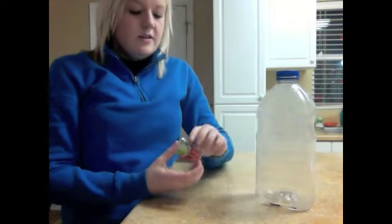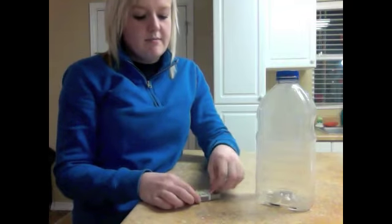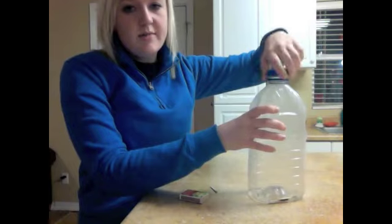And then matches. First you are going to start out by taking a match out of the matchbox, and unscrew the lid to your clear bottle.